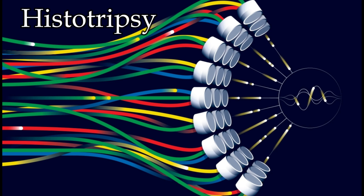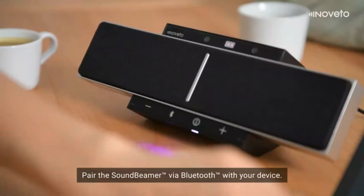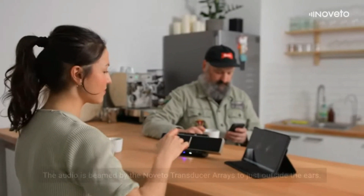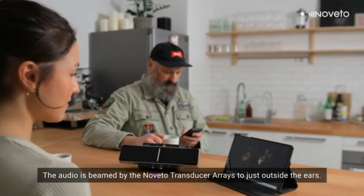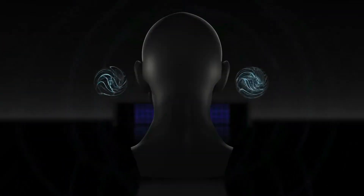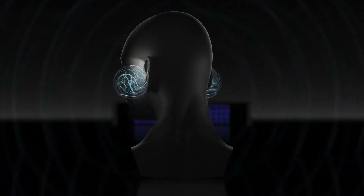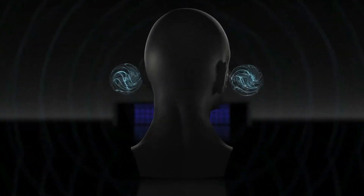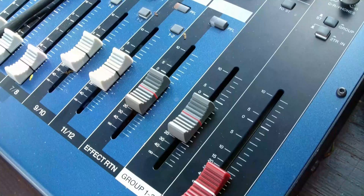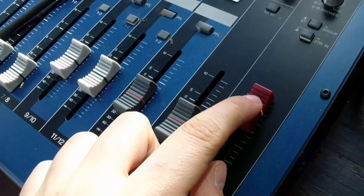This treatment, called histotripsy, is being investigated for its use in neurological and cardiovascular diseases as well. A new product called the sound beamer has recently been developed and can deliver sound from a speaker directly into your ears like headphones but without wearing any electronic device. The beamer can track your position around the room and shoot ultrasonic waves directly at your head so that the sound feels like it's everywhere around you, while others nearby will hear nothing.